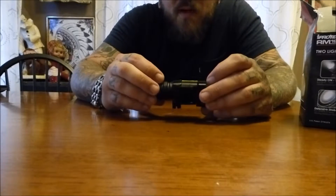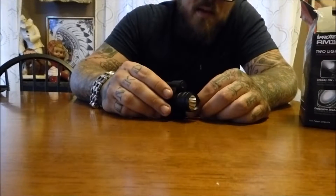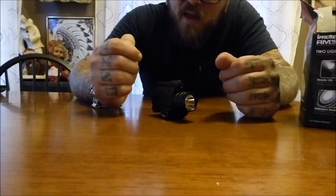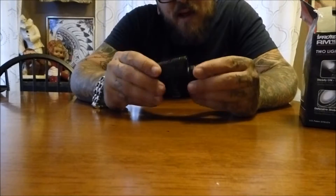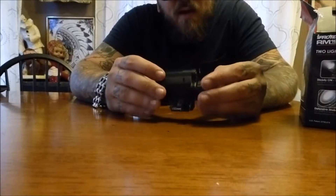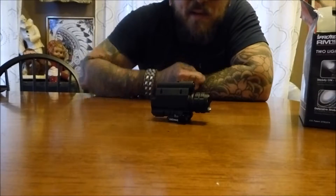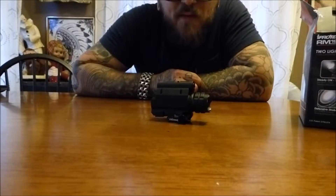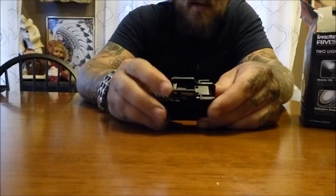I've heard a few people — one video in particular — where a guy said he shot like 50 rounds out of his gun and it no longer worked. Maybe he just had a bad one, because I haven't had any such issues. It's on the bottom of a 12-gauge shotgun and it's on the bottom of my Kel-Tec if you've seen the other video.